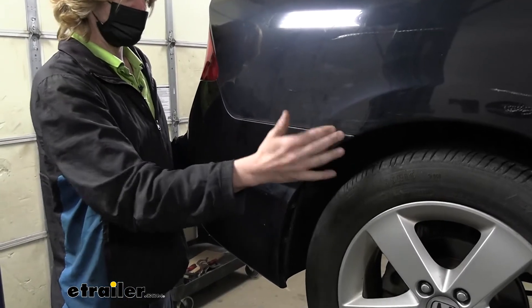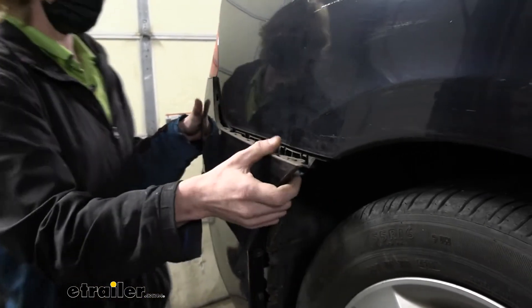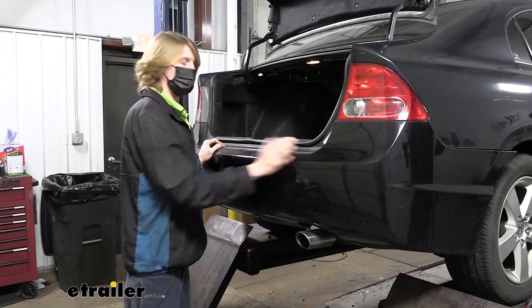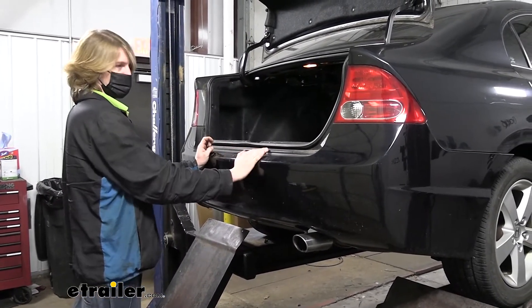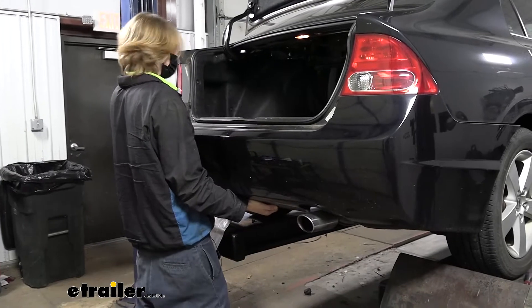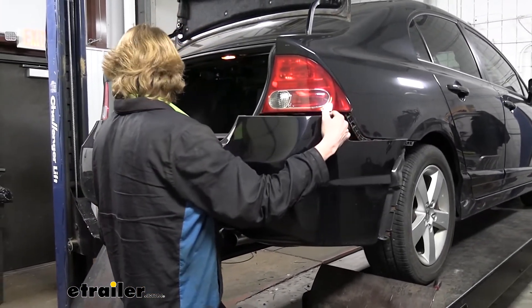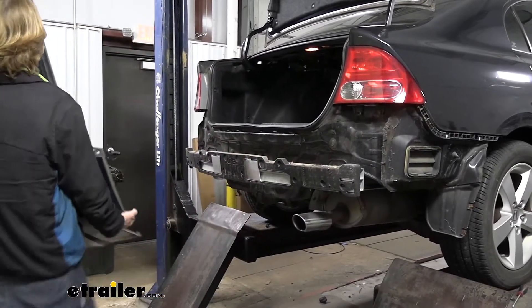Whether doing it by yourself or with help, take the edge and just peel it outwards. If you have an assistant, they'll work the other side simultaneously. If doing it solo, once you reach the tail light, keep a little pressure across the back and work toward the center, reaching around to release the other side. Now that each side is released, roll your hands underneath the bottom and walk it away from both sides, then gently bring it back away from the vehicle and set it aside where it won't get damaged.